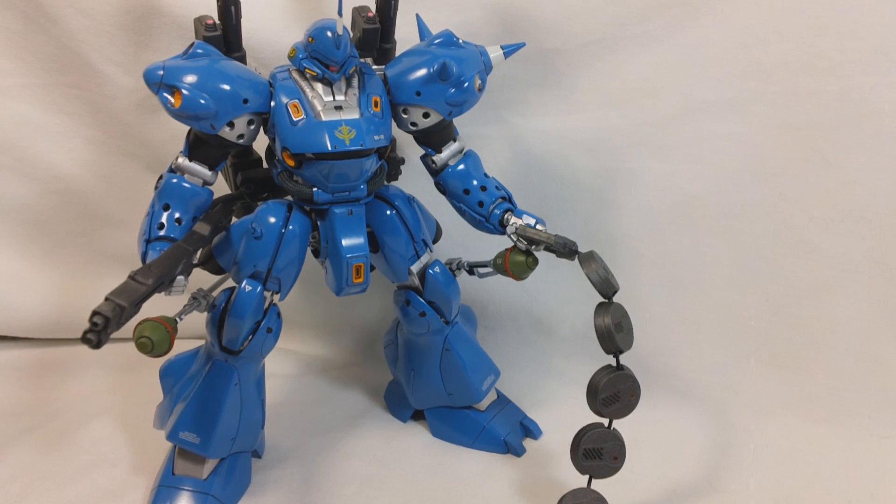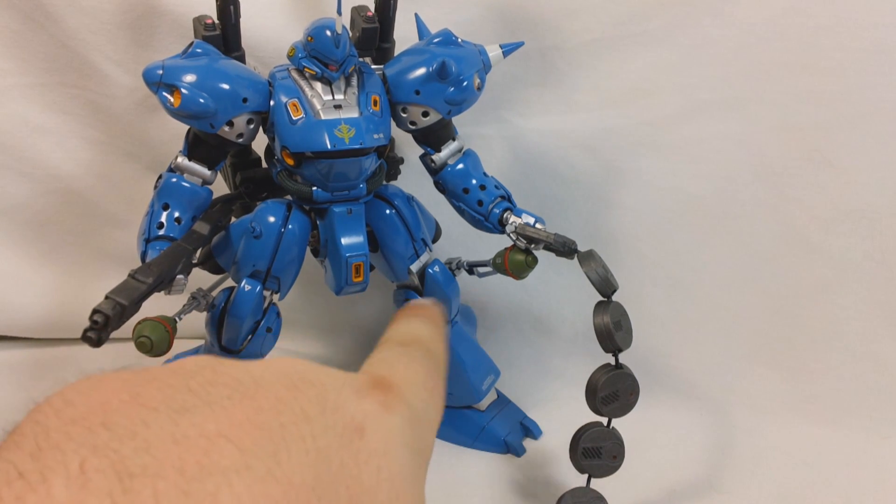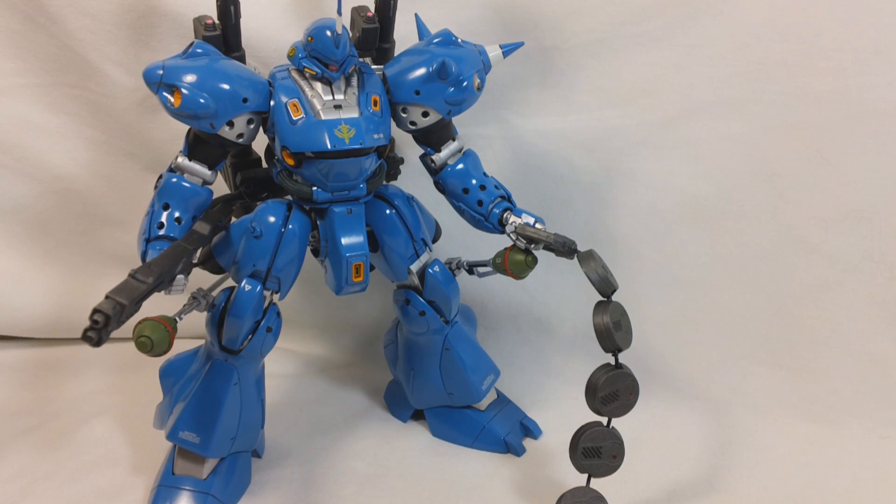That about does it for my review of the Master Grade Kämpfer. Like I said earlier, this is an older Master Grade — it came out in 2001. For 2001 quality, it's actually pretty good. If you compare it to a Master Grade that came out in 2010, 2011, or 2012, it's not going to be that great, but of course it's not. It's got a really nice inner frame considering the year it was made. The poseability is alright — you've got some poseability issues in the legs due to the design of the mobile suit, but overall poseability is pretty nice. The legs are really the only place that really suffers; everywhere else has got pretty decent articulation.